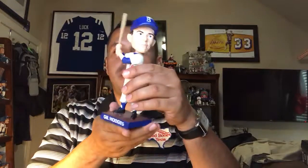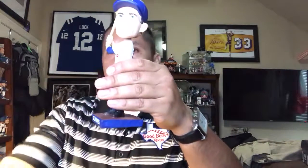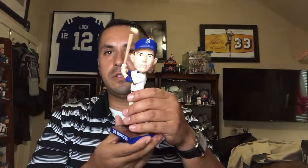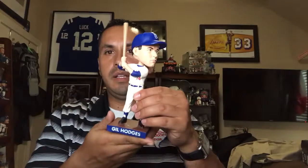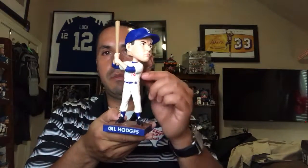Hey, what's going on guys? I got a new Dodger bobblehead here — Gil Hodges, first baseman for the Brooklyn Dodgers. Very clean. I like his high socks, old-school cleats, number 14.